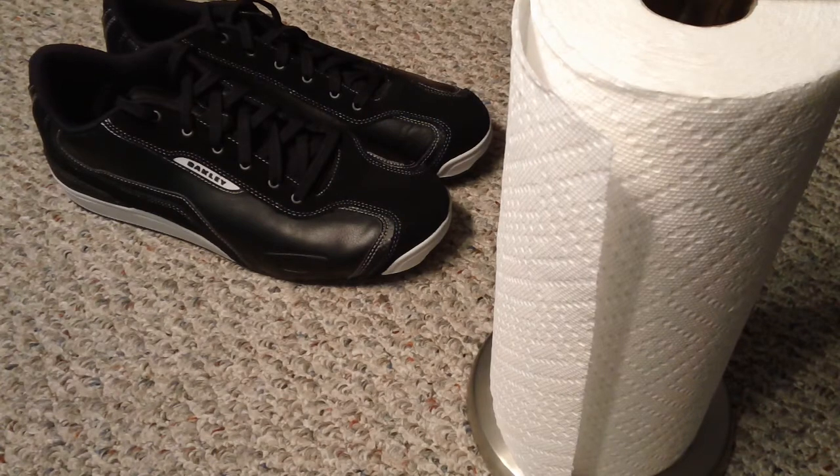A lot of people don't know that Oakley makes shoes, so I picked these up. If you're interested, check them out on their website.